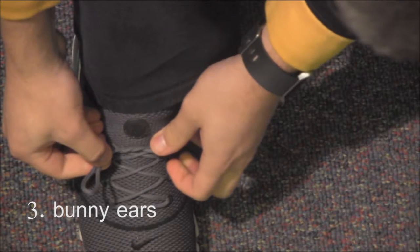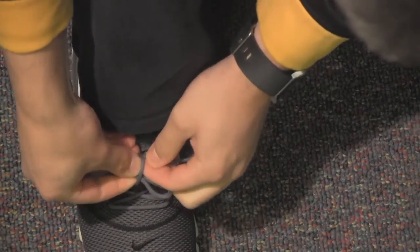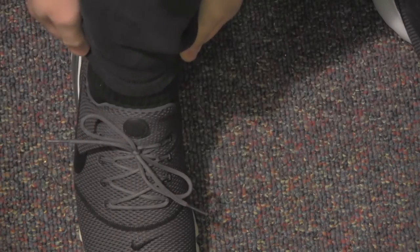Step 3: Form a bunny ear with one of the laces. For reference, here's an image of a bunny. Make sure to loop the other lace around your bunny ear, known as under the bridge. And then for the final step, pull both loops away from each other to successfully tie your shoe.